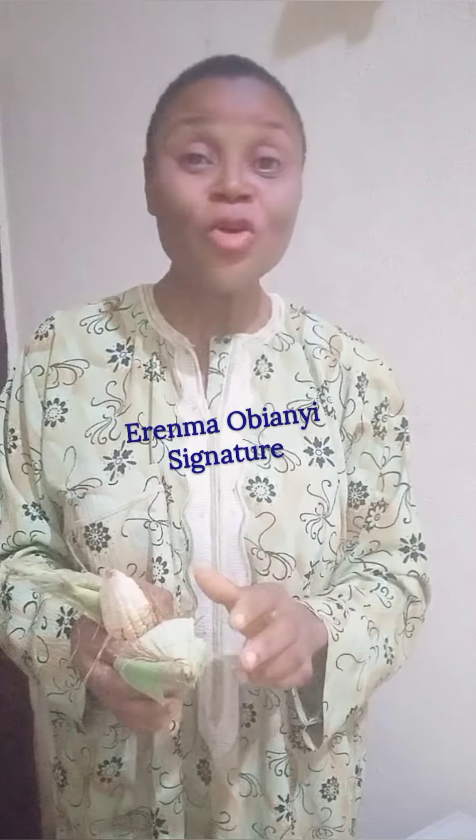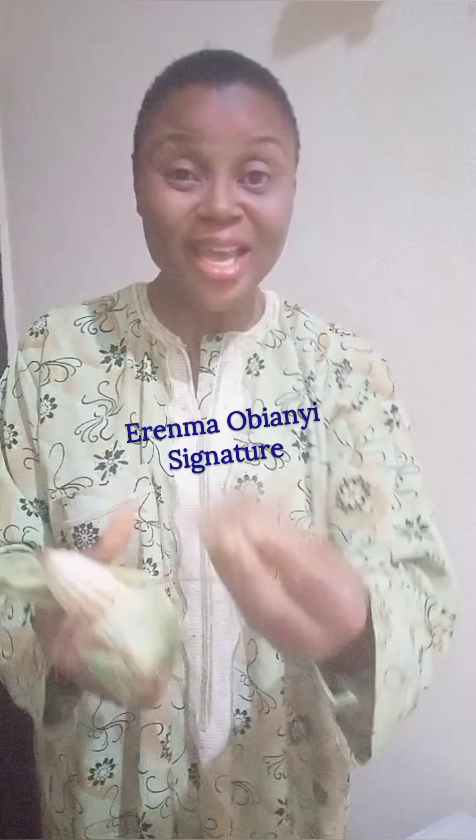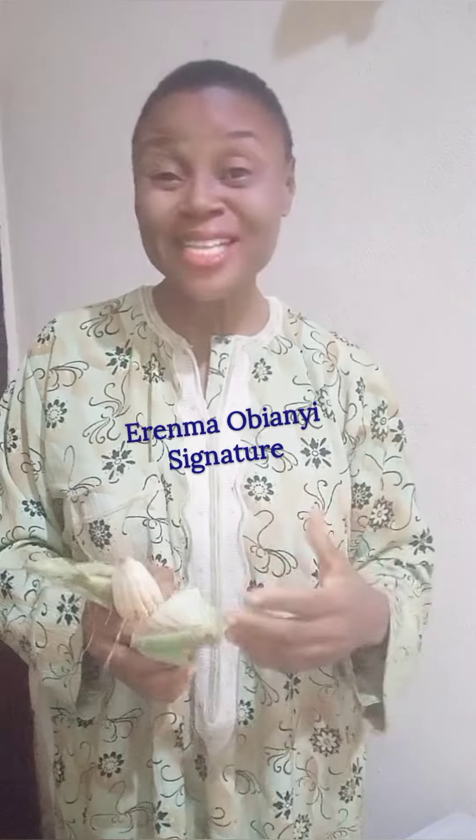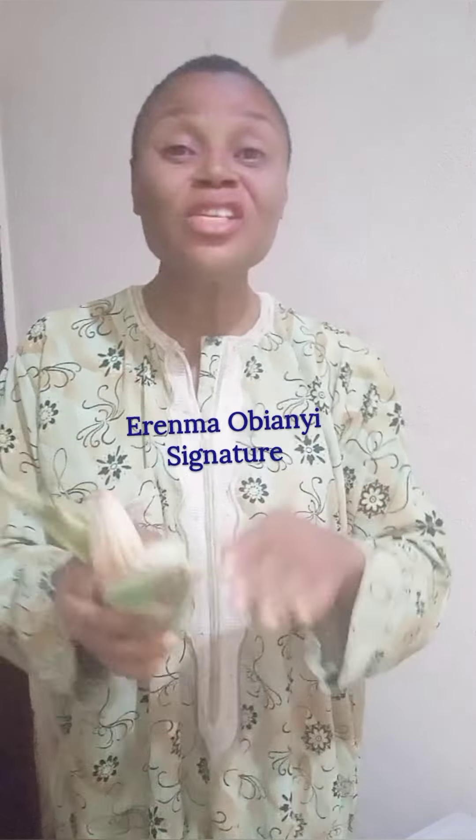That's all you need to do. If you are looking to get this, no problem. You know those men selling corn by the roadside — just give them a nylon bag or container, and as they are removing the silk, they'll be putting it there for you.